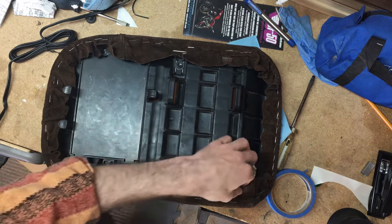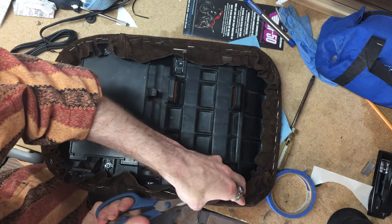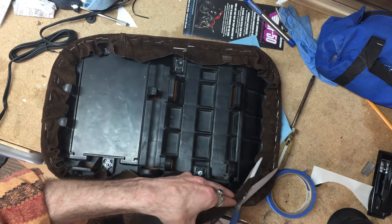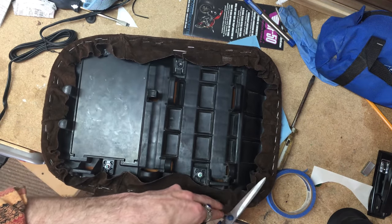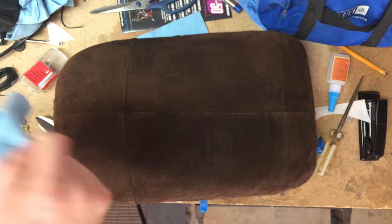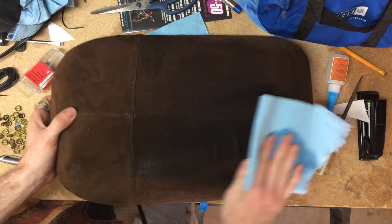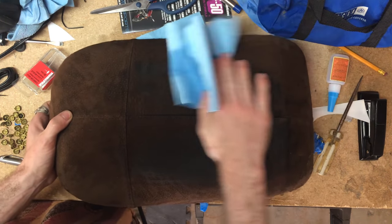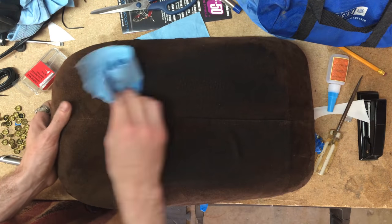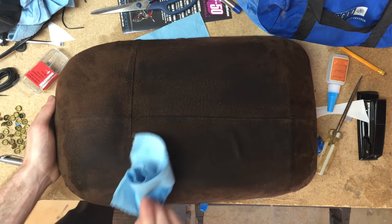Once it was all stapled down, I trimmed off the excess — a pretty easy and self-explanatory process. Because it's suede and suede doesn't do well in the rain, I then took a product meant to waterproof tents and rubbed that into the seat. It's actually a spray product, but the spray was broken, so I did my best just rubbing it in. I do plan to keep this covered — it's more of an extra precaution and won't do too much.